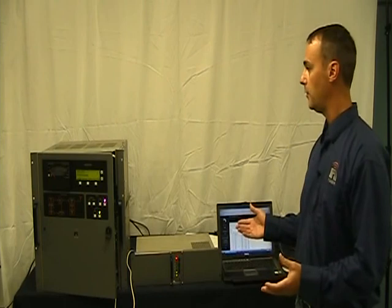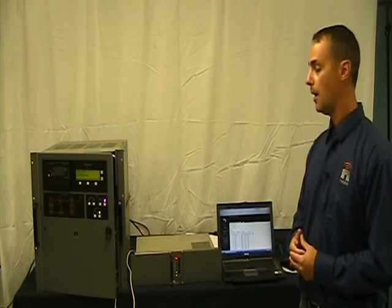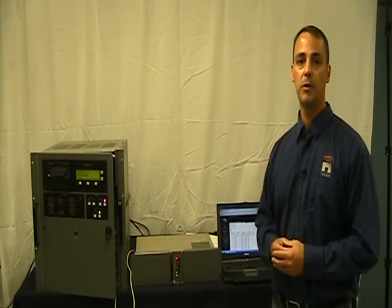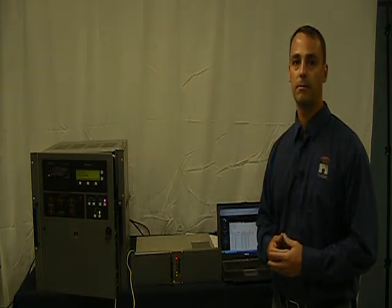That's it for our presentation on the VR-Link. If you have any questions or any issues with your VR-Link setup, please contact Customer Support. Thank you.